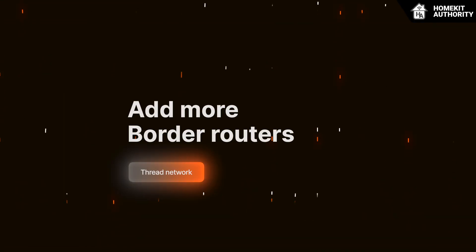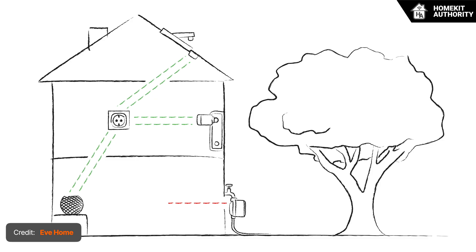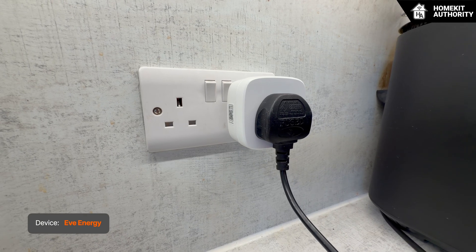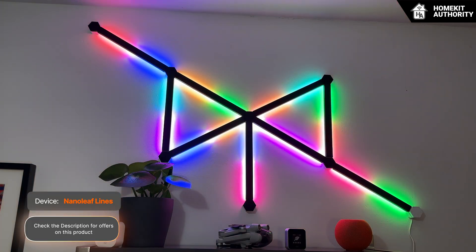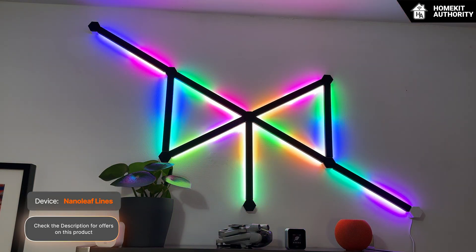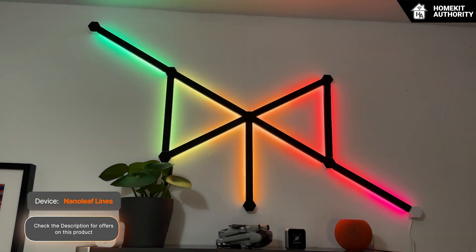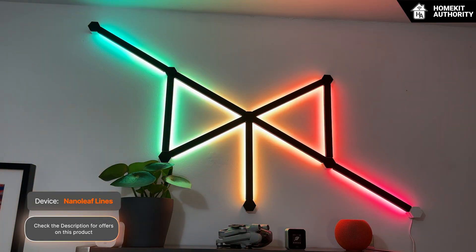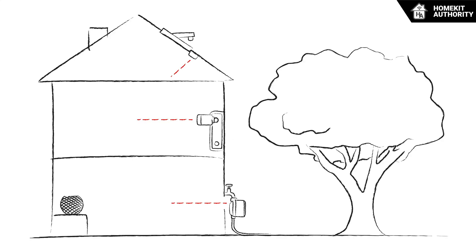The next tip is adding more powered Thread devices. Thread only works as well as the mesh underpinning it, just like a Wi-Fi network that relies on multiple nodes throughout your home. Mains-powered Thread devices such as smart plugs, in-wall switches, and always-on bulbs act as routers that relay messages for nearby accessories. In Apple Home setups, adding even a single powered Thread plug in the right location — such as the Eve Energy — can dramatically improve reliability across an entire home.